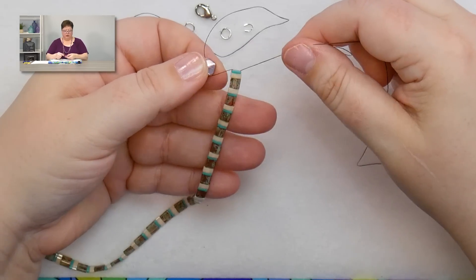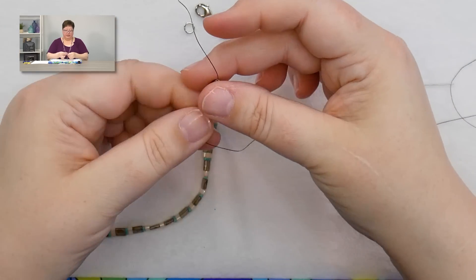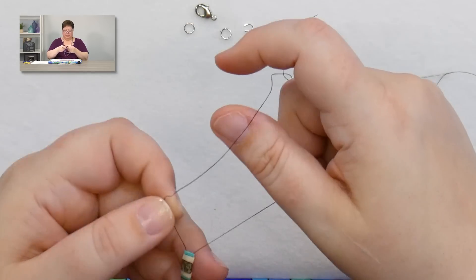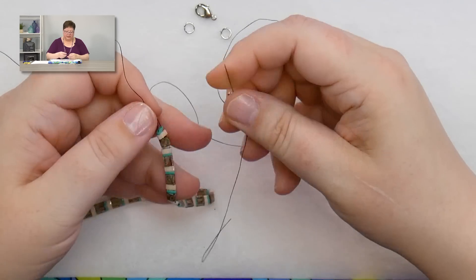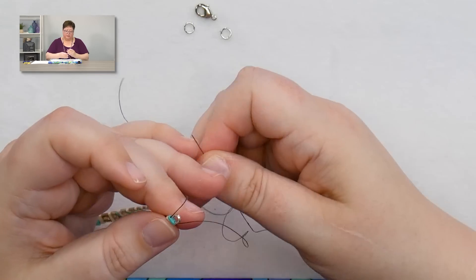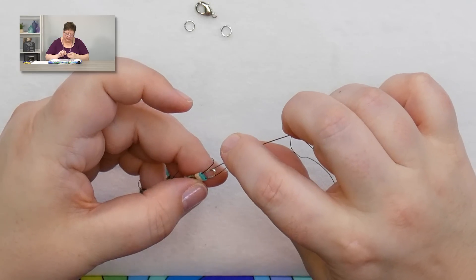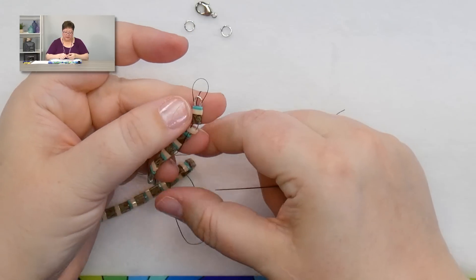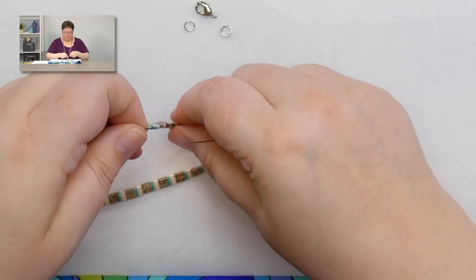Now I've gone through the entire length through the second hole. At this point I can remove my stopper bead - make sure I'm not twisting as I do this. We need to add the second wire guard, so I pass through the tube on the wire guard, hold my tail thread out of the way, pass through the tube on the other side, plus a couple of beads on that opposite side. Put my finger over it and it closed down nicely.